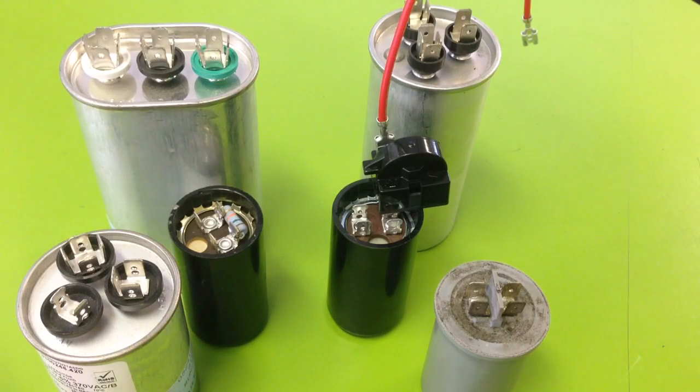This is how you test a capacitor, pretty much any capacitor. They're very easy to test, providing that you have a multimeter that has the correct setting to test them.